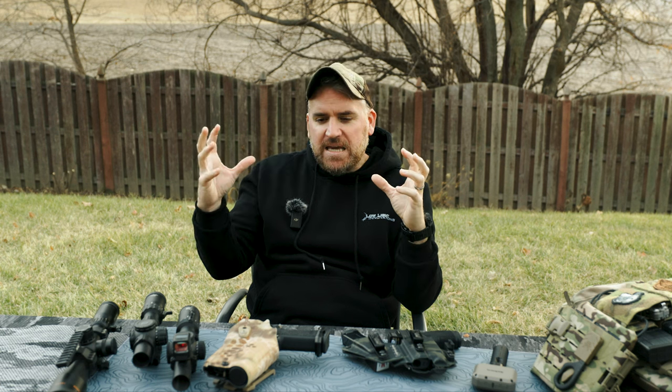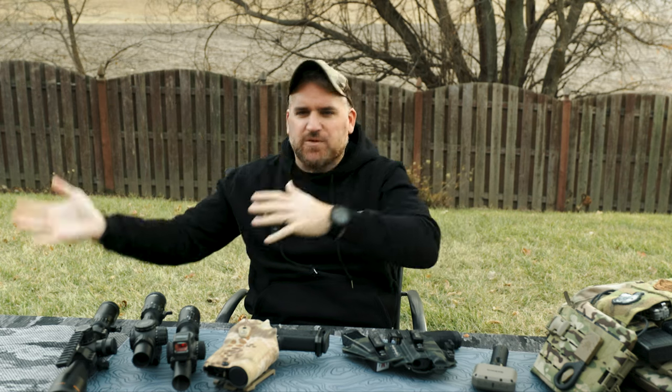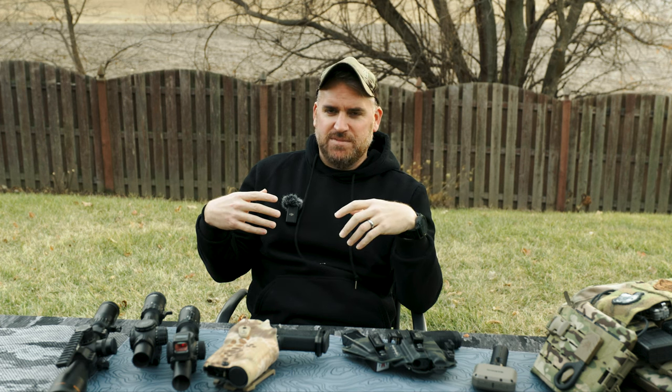Honorable mention for hardest to review goes to the Animatter Scope Switch, because you have this bulky, complicated, and expensive thing that shaves off like 0.15 seconds. So it's really hard to show how much drama that really adds to everything in a video. I had to go to a lot of lengths to show that in multiple different ways — different stances, sitting, prone, and all kinds of different stuff — just to show you how complicated it got and what are you gaining from spending all this money. That's probably the hardest ones — it was just very difficult to think through how to capture that all for you.